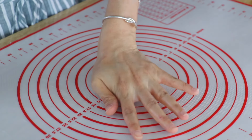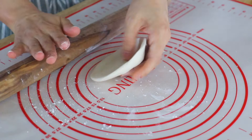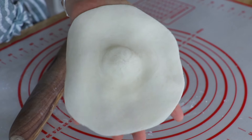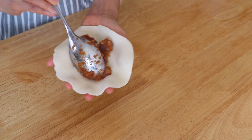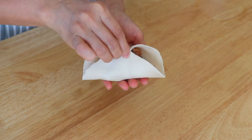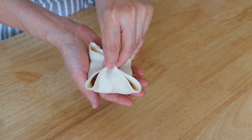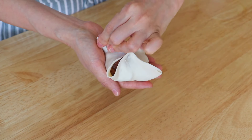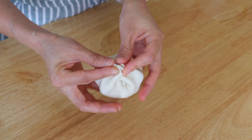Work on one piece at a time and cover the rest with plastic wrap. First, press down the dough. Dust some flour on the working surface, then roll it into a disk about 5 inches in diameter. It should be thicker in the center and thinner around the edges. Place about 1.5 to 2 tablespoons of filling in the center of the wrapper. Pinch together the 2 sides, then the other 2 sides, and seal the rest of the edges. Gather the 4 pointy ends of the bun and pinch them together.